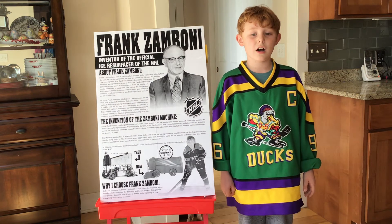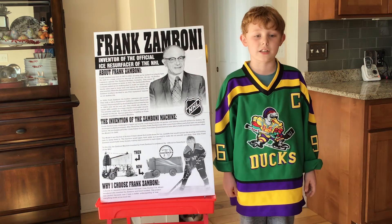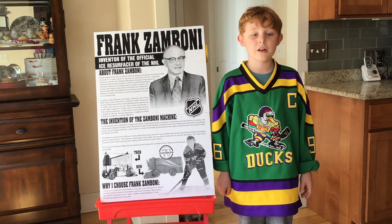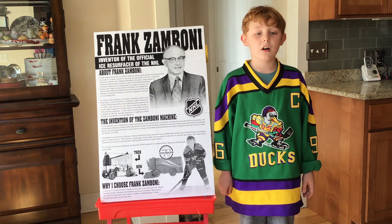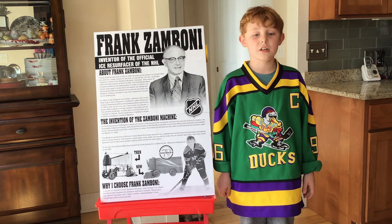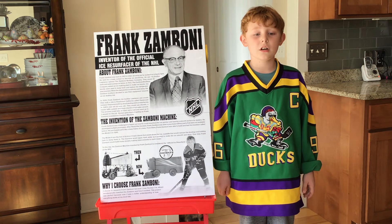Frank Zamboni came up with a solution with the invention of the Zamboni machine. His first prototype, the Model A, was built on the frame of a Jeep. It was the first of its kind.